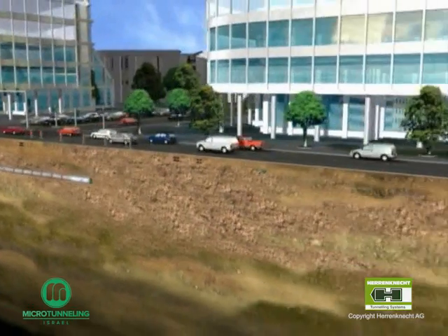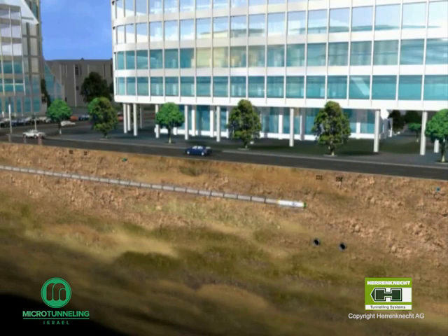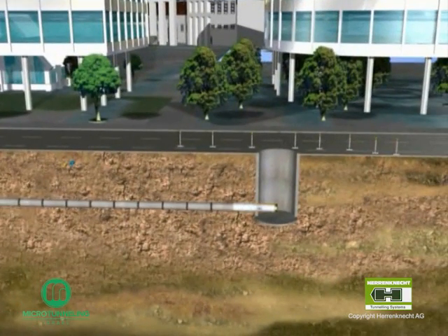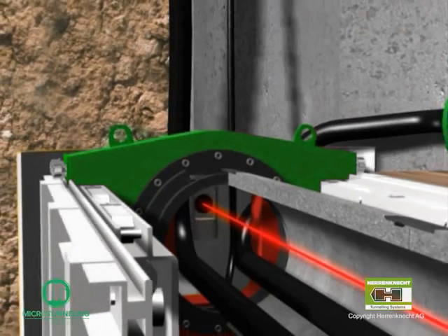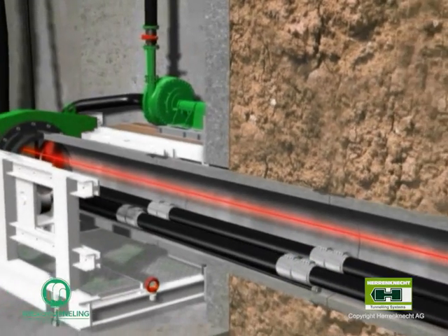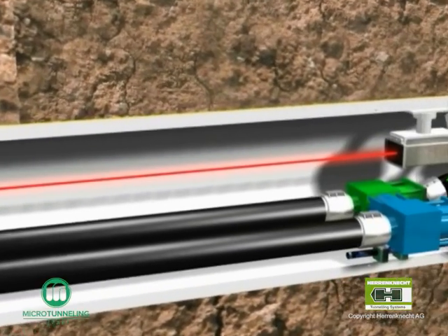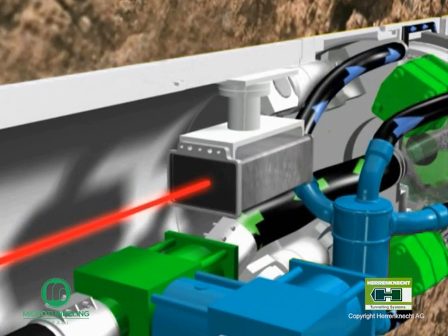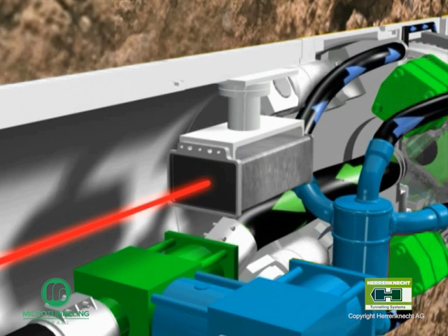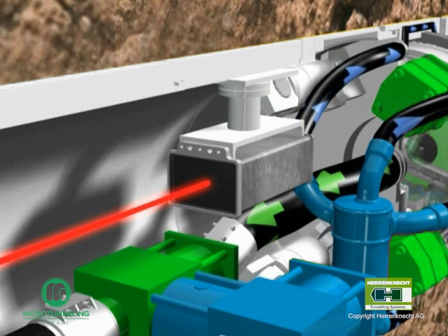Crossing pipes in buildings are no problem with this technique as they can be easily overpassed or undercrossed. Thus, the machine arrives in the reception shaft exactly at the planned coordinates. The drive is continuously monitored by a laser measuring system. This laser system is positioned in the starting shaft, meeting the target which is installed in the cutter head. The laser determines the reference axis, and the laser target identifies any deviation which may occur. The coordinates are transferred to the steering computer in the container and visualized on the screen. Any deviations in position can be corrected by adjusting the steering cylinders at the push of a button on the control panel.